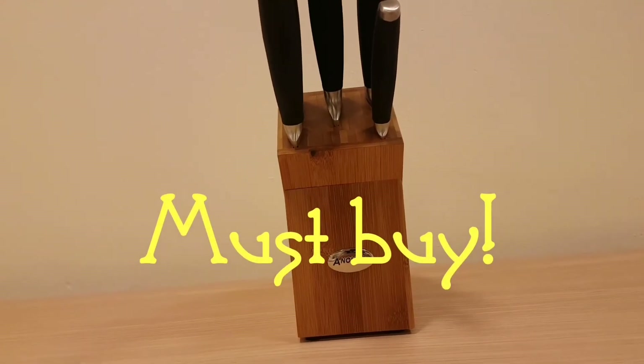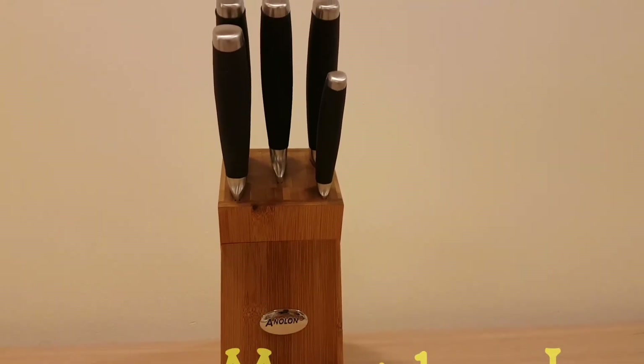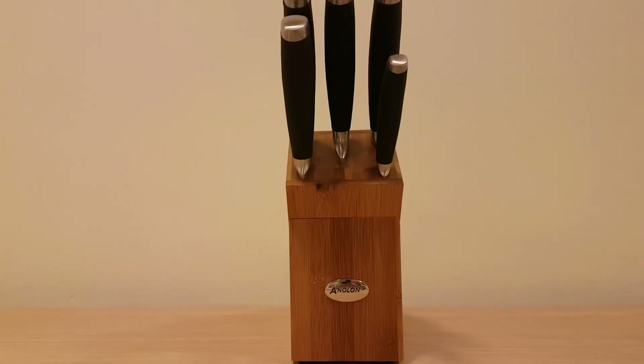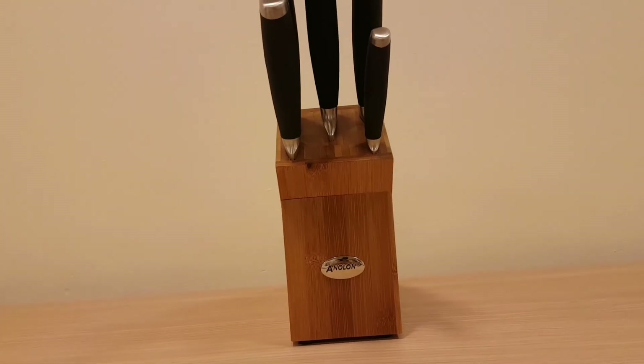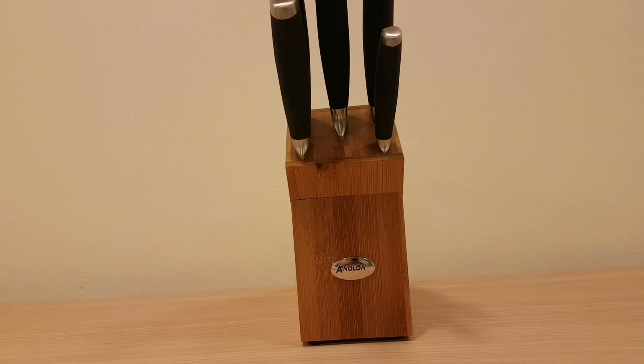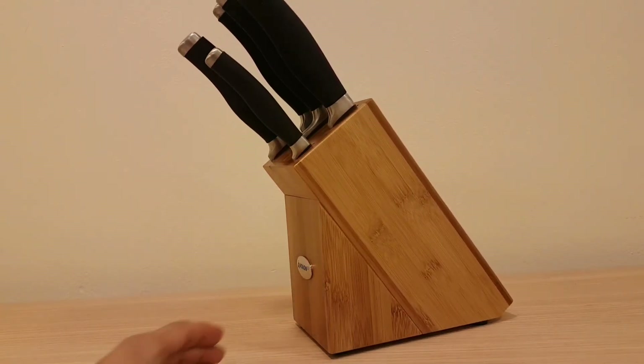This is Anolon — it's a superb knife block. If you've got a budget, this is great. If you want to spend more, you can go for the Robert Welch range, but this will give you big bang for your buck. Thank you for watching and listening — this has been one home showing you the Anolon Advanced knife block. Definitely a great one to go for. Please share and subscribe with your friends and family — hope to see you in the next episode. Bye bye.